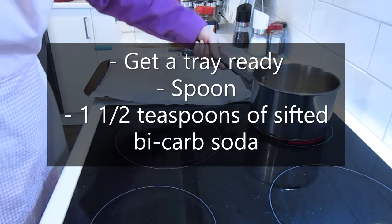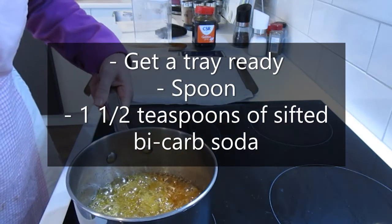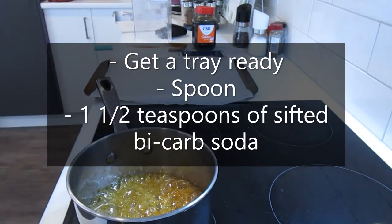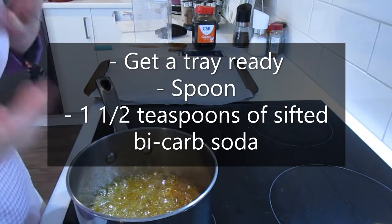My mixture has been going for eight minutes now and it's looking really good — not too brown, a really nice golden brown, and it smells really delicious.